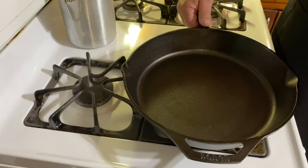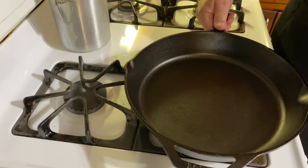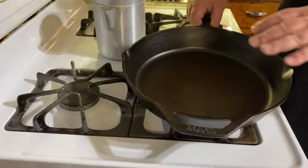One way you can tell when it's ready to add oil is to grab the handle — once it begins to be really warm to the touch, you know it's ready. This skillet is now heated up. You can see how dry it is; it's completely dry, so we know there's no moisture left in the skillet.